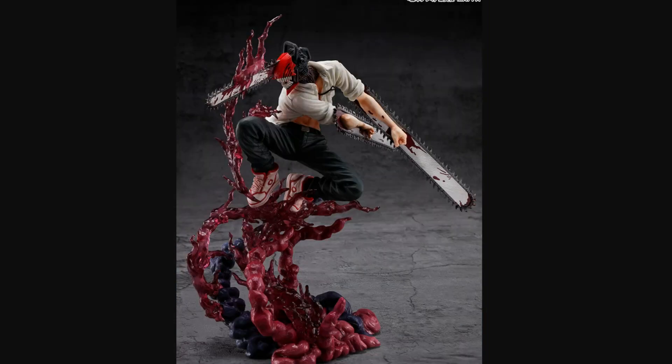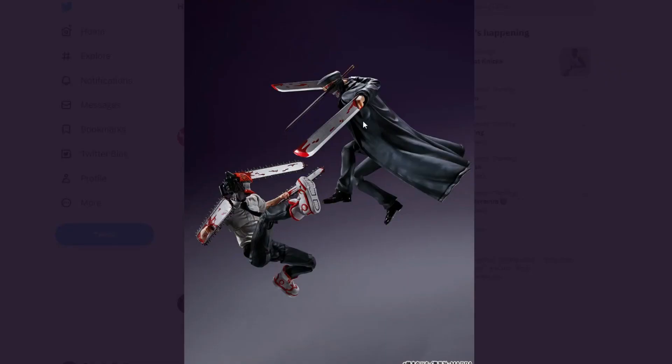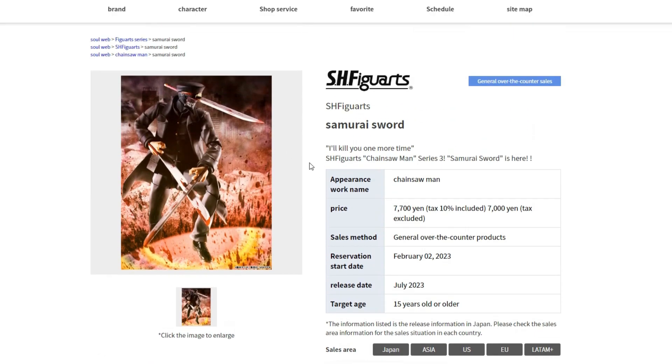I think both of these figures look pretty sick. I'm very interested in the Figure Zero, but the price point — we'll see. Both the SH Figuarts also look amazing, but again, just wait for the price point. I'll most likely talk more about pricing when the pre-orders pop up in a couple days. That's everything — tell me your thoughts down below, hope you guys enjoy, see you next time, bye!